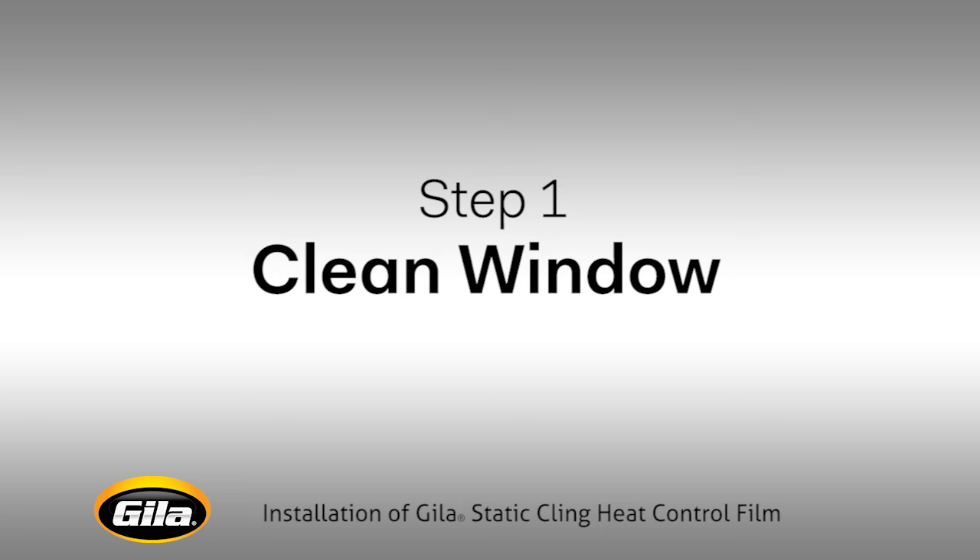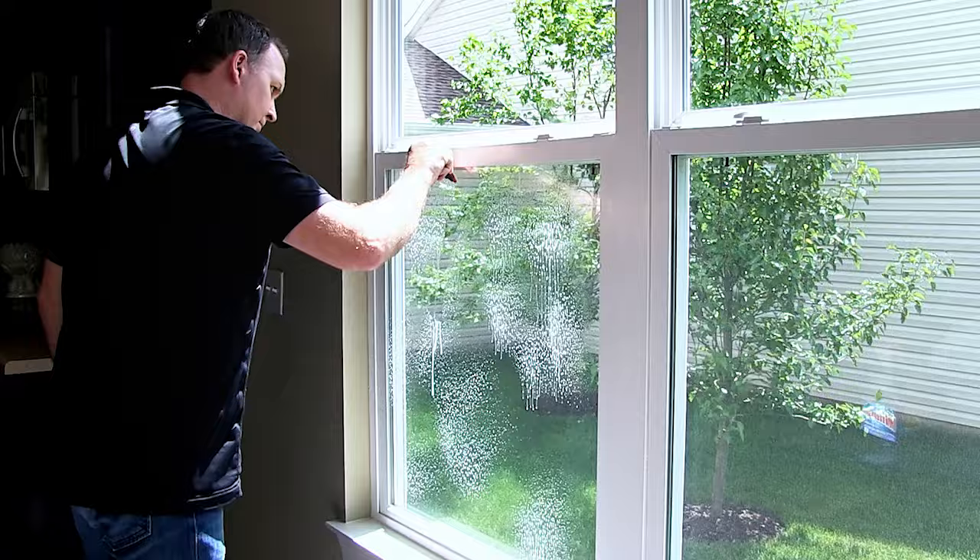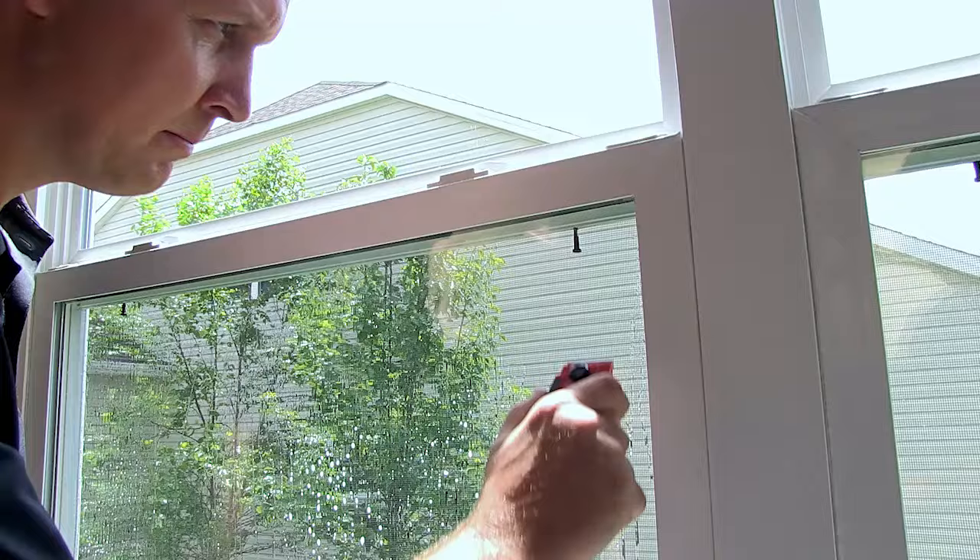The first step is important. The cleaner your windows, the better your final results will be. Spray your window all over generously with standard glass cleaner. Then take a scraping tool such as a razor blade scraper to remove stubborn dirt or paint from the entire window surface.